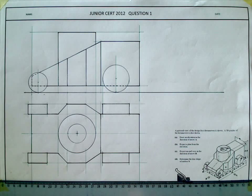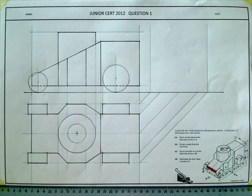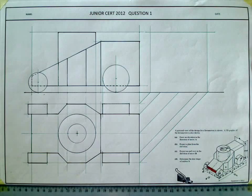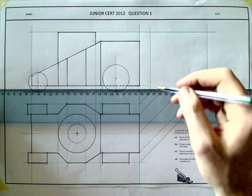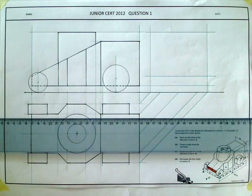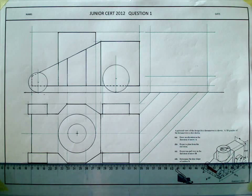That completes the elevation and plan. Moving on to the end view. Drawing a box that the full object will fit into. Looking in from this direction, you'll see the wheels at the front, the orange part, and also a curve from where the cylinder comes up through the slope and surface. Surface S will also be visible. Drawing in the orange part first, then the width across, then the wheels at the front.